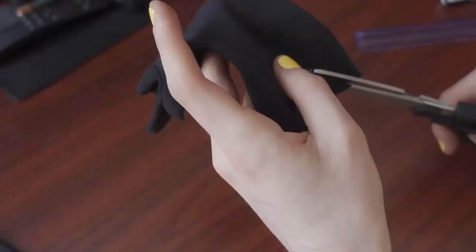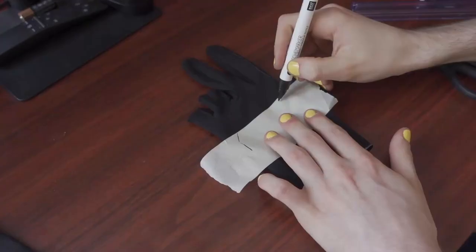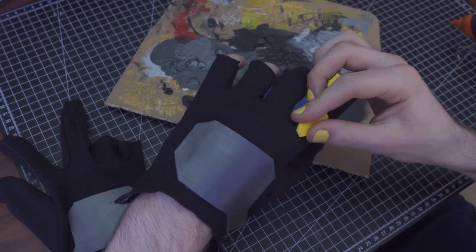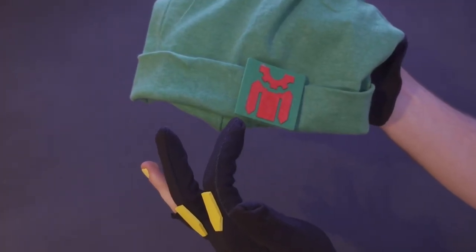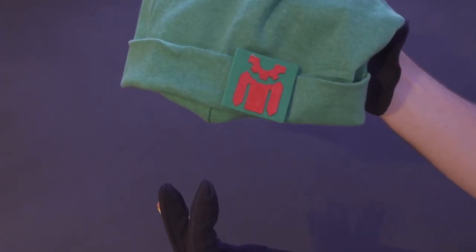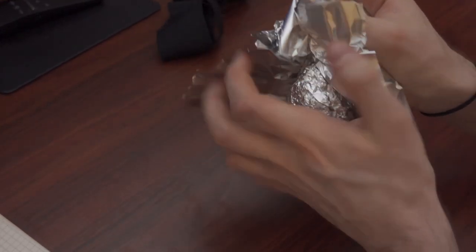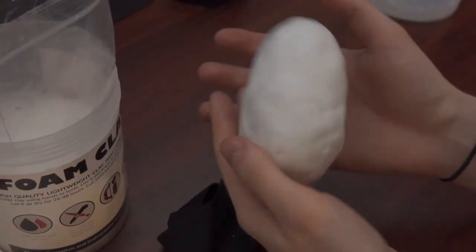I already had some gloves from the last cosplay — I cut them into the right shape and made some details, painted them and glued them on. I bought a beanie and glued red-painted cardboard onto green-fabric-wrapped cardboard, and attached it with safety pins. Then I started to make the shape for the nade out of foam clay, and while that dries I made the belt bag.